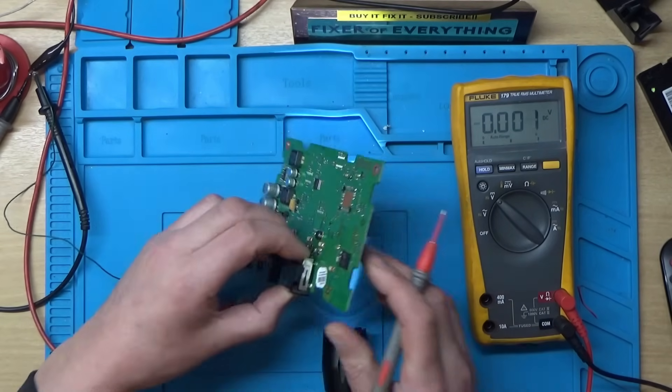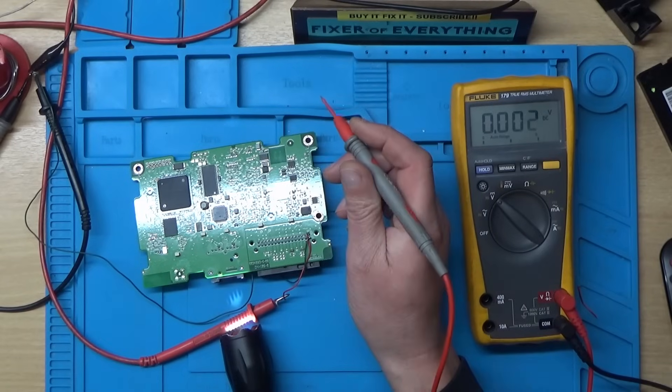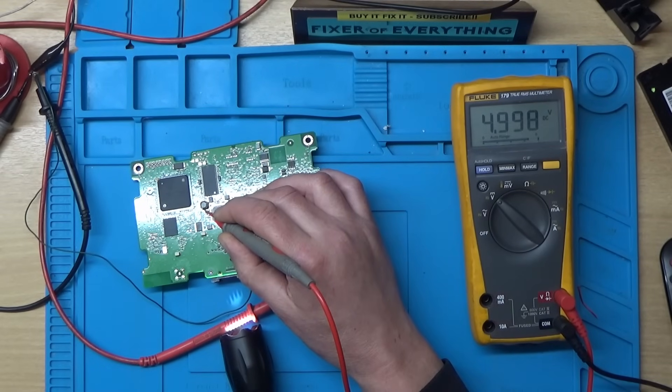Let me flip this board over to see if I can get the light to shine in there still. I've got five volts on that inductor on the other side.